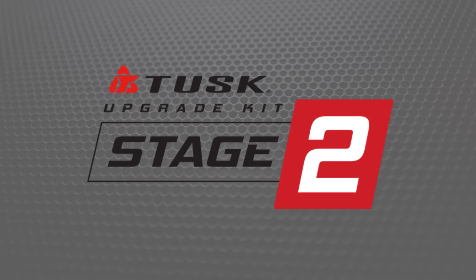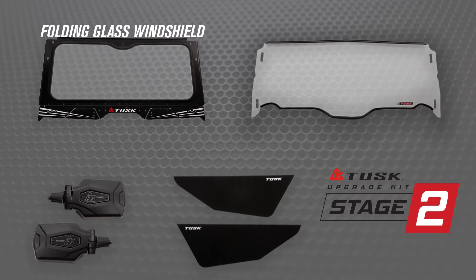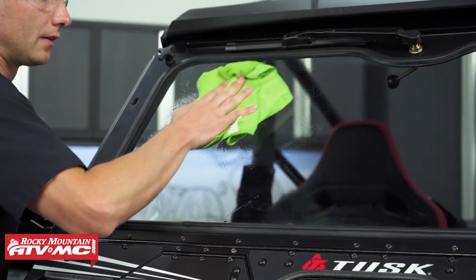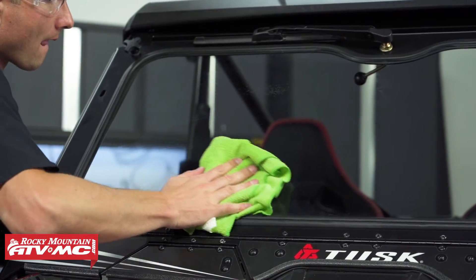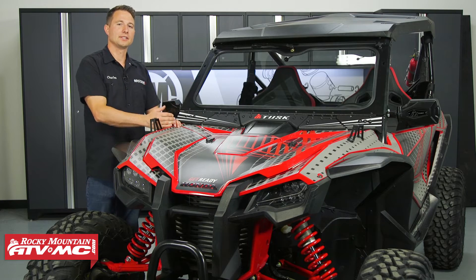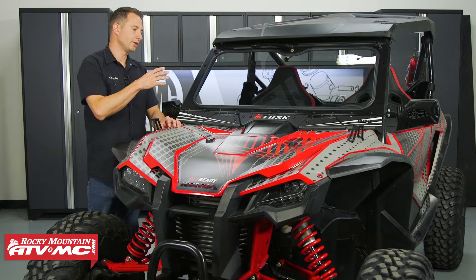Moving on to stage two — this is the middle of the line stage from Tusk, and you're going to be getting some additional benefits over the stage one kit. Number one, you're going to be getting the folding glass windshield. This is going to give you full coverage in the front. It's got the laminated safety auto glass — this stuff is super tough and it's going to stay looking good for a longer period of time.